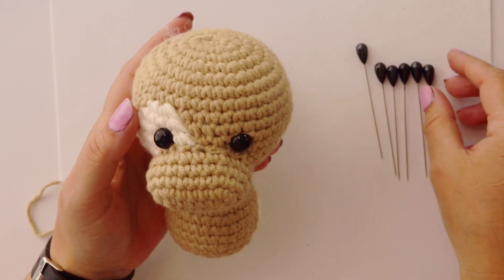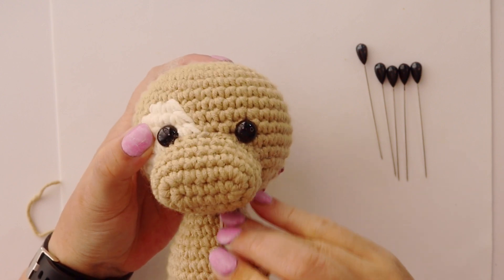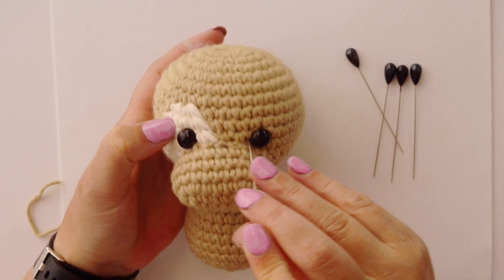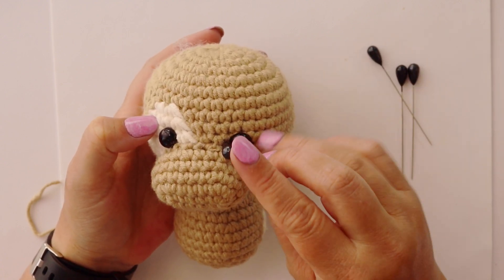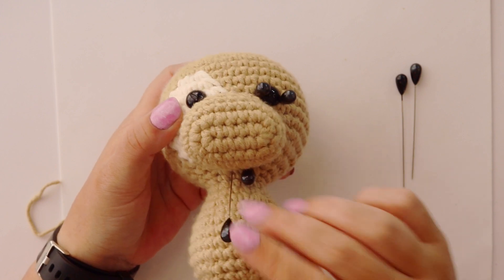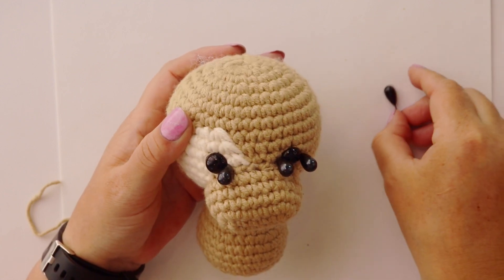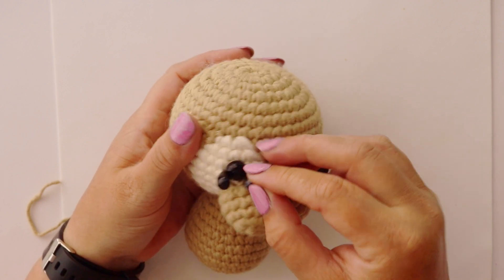We start off by pinning our positions. Spot number one is underneath the muzzle, just off center to the right. Spot number two is the inside corner of the right eye, just above the muzzle. Spot number three is the outside corner of the eye on the same row height. Spot number four we go under the muzzle again, about a stitch to the left of spot number one. Spot number five is the inside corner of the left eye, just above the muzzle. Spot number six is the outside corner of the left eye on the same row height as the inside spot.